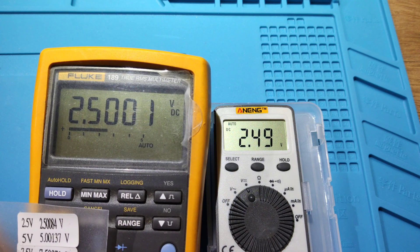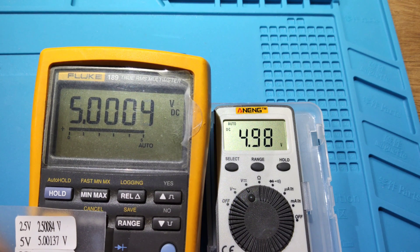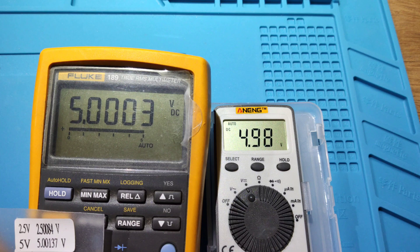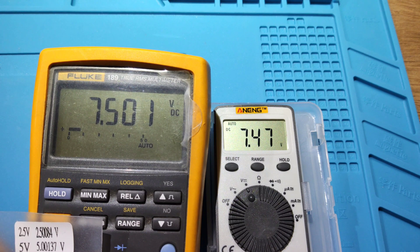DC voltage readings: 2.5V, 5V, 7.5V, 10V.